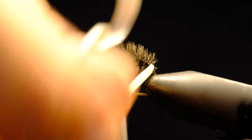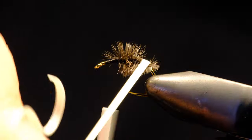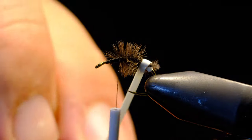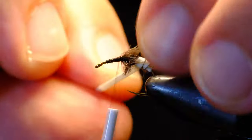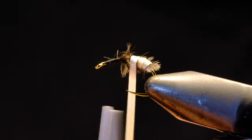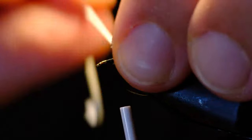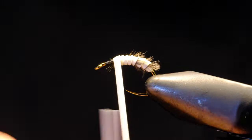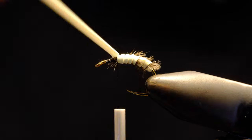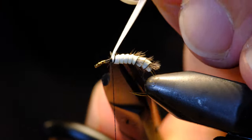Once you're happy with it, go back up the shank with that body material. Before you wrap, bring back some of the herl. Each wrap, just take your time with it. Once you're happy with it, tie off your body material and snip off your tag end.